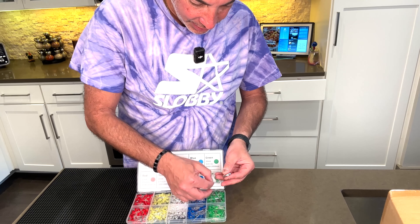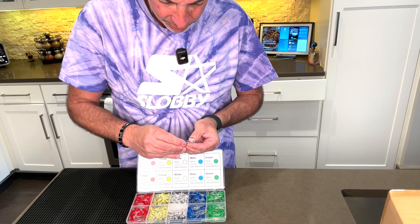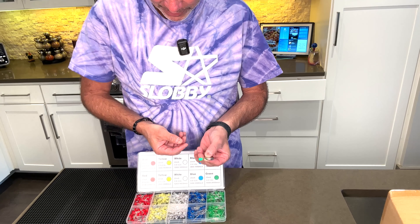And then green. There we go — green looks the brightest I think of all these.